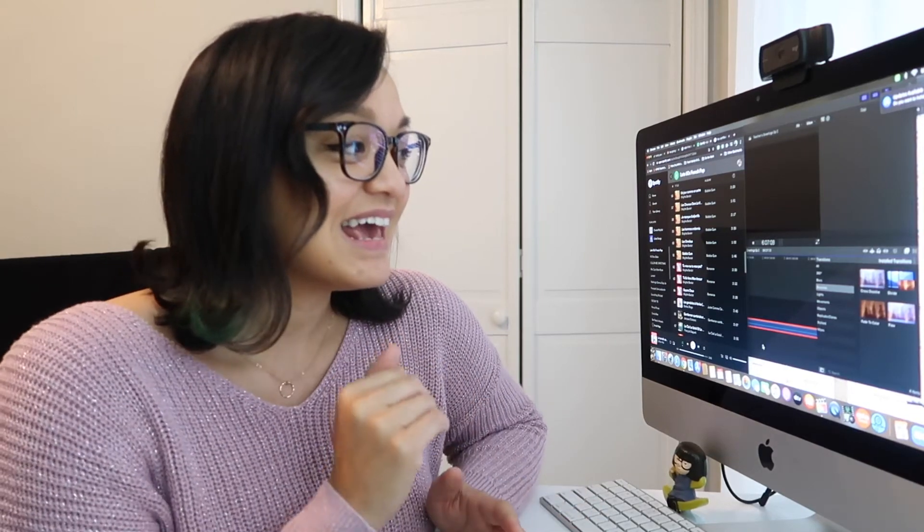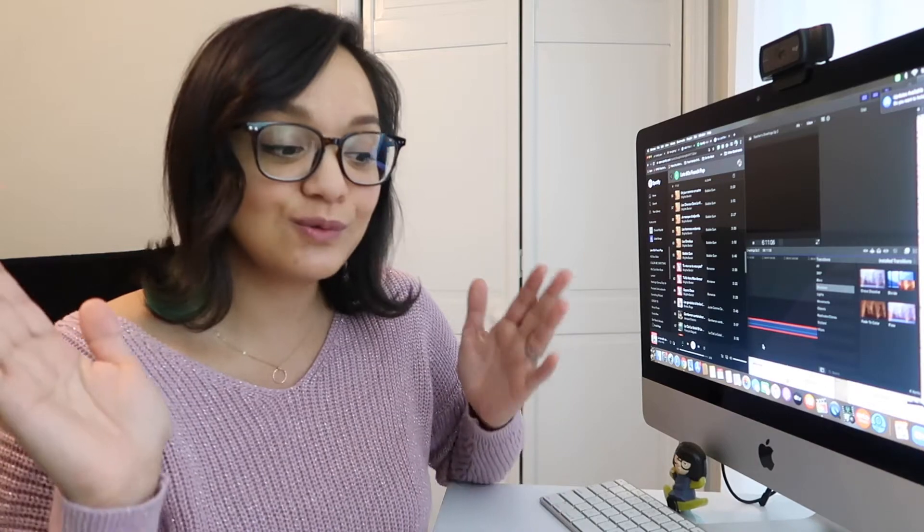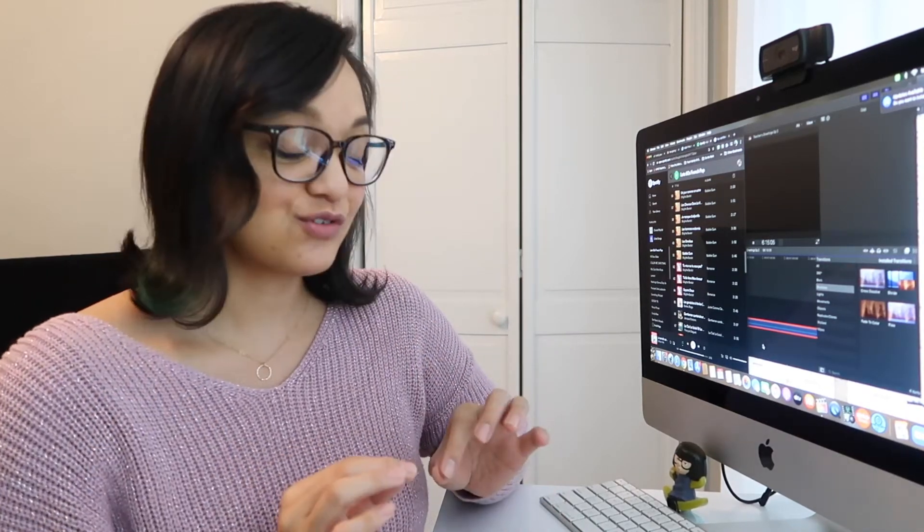Hi! So, we're in my office and I am going to be placing some orders today. I just wanted to catch you guys up on what I'm doing for teacher's greetings.